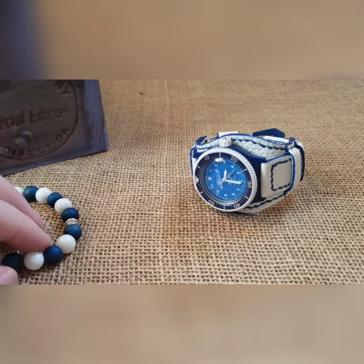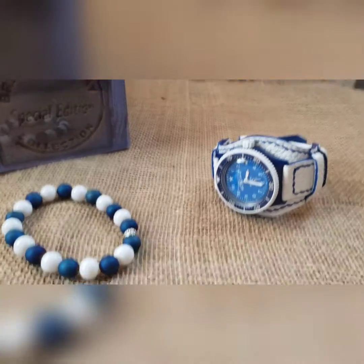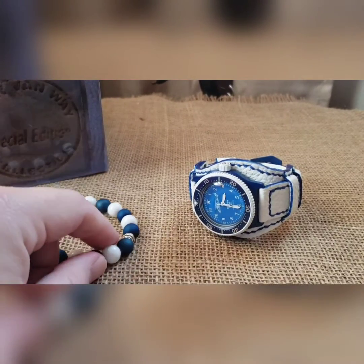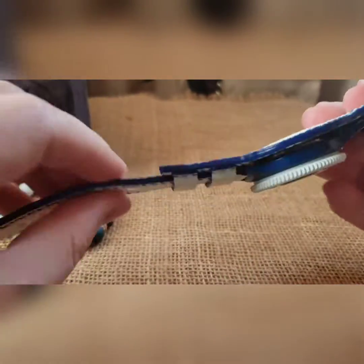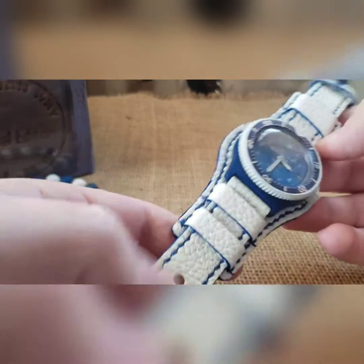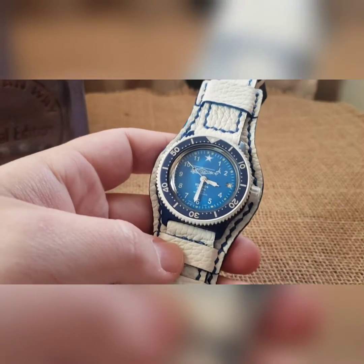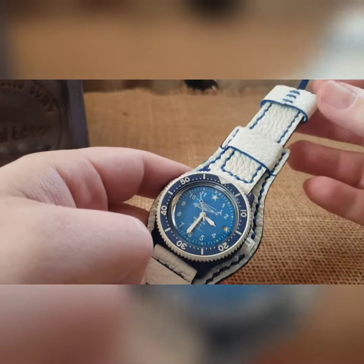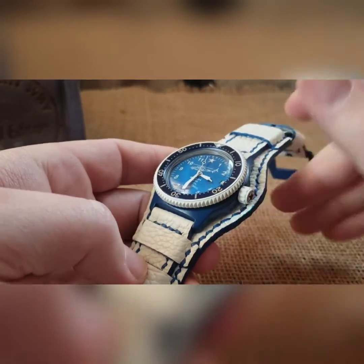What's up guys, this is one of my builds. If you follow me and know about my Hind builds, you know I did five of each different color dial and one extra for myself. This is my build in blue, and my buddy made me this awesome super soft and pliable bun strap with white and blue, so I thought this would be the perfect one to put together.